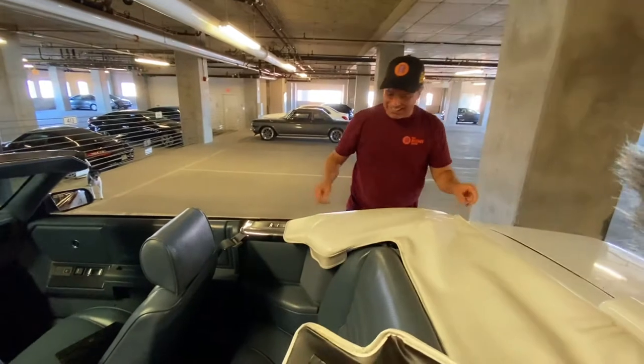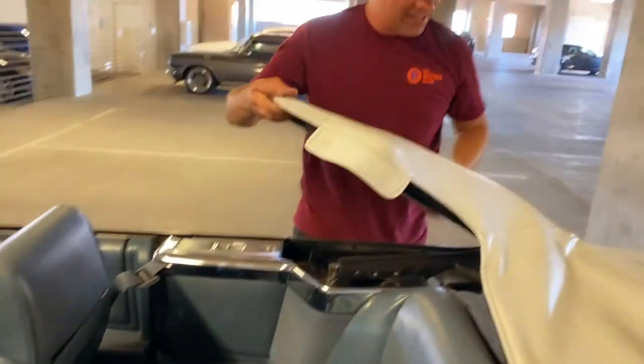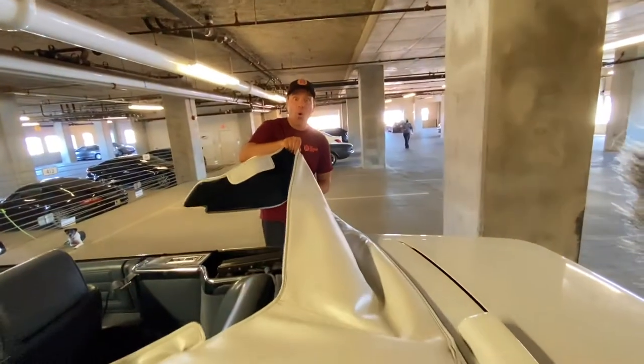I don't want to break it. Does it just slide out? Yes! So there's a little bead right here, if you check it out. Just kind of watch out for the hooks.